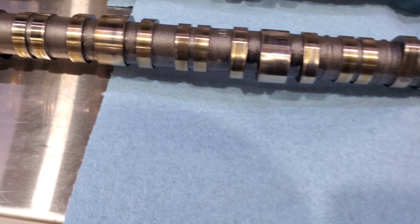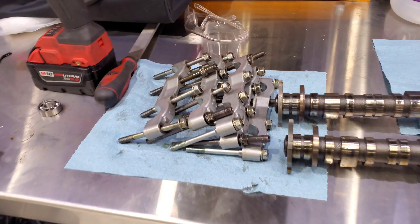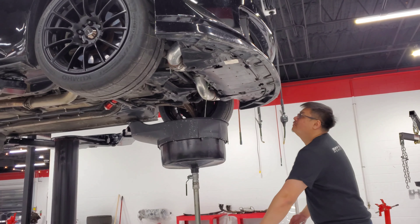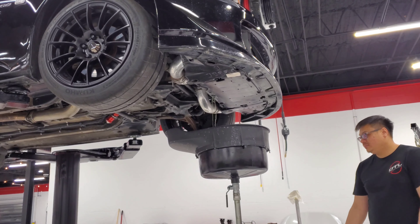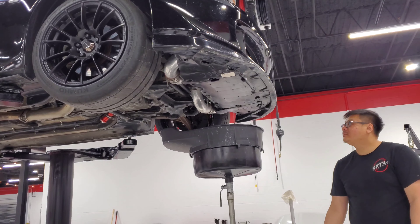We just got the cams out. Right here we got R1, R3 — all of these out. We're almost there. Coolant is drained.